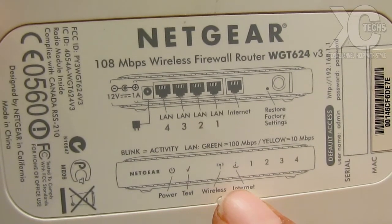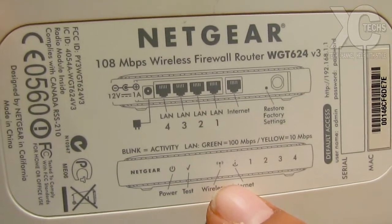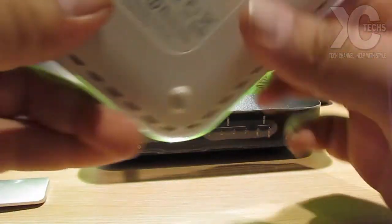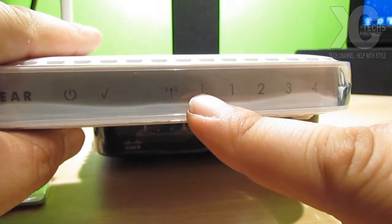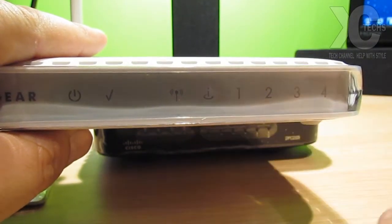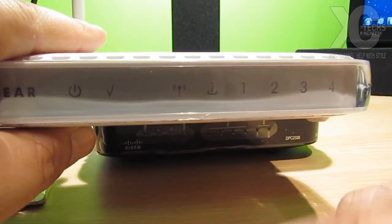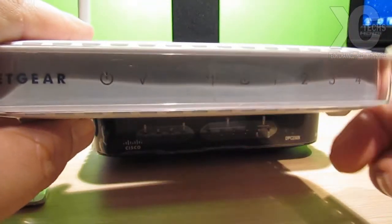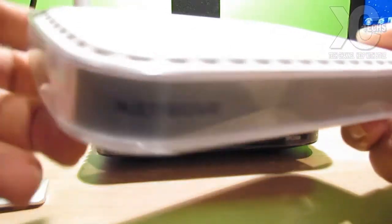It will always show a little check mark so you know it's working. The wireless indicator will show you if it's connected or not, and the internet indicator will tell you if the internet itself is working. So if your modem is not giving you internet, you'll see the indicator right here — whether it's on or not — so you know your internet is off or on, while your wireless is always going to be working.